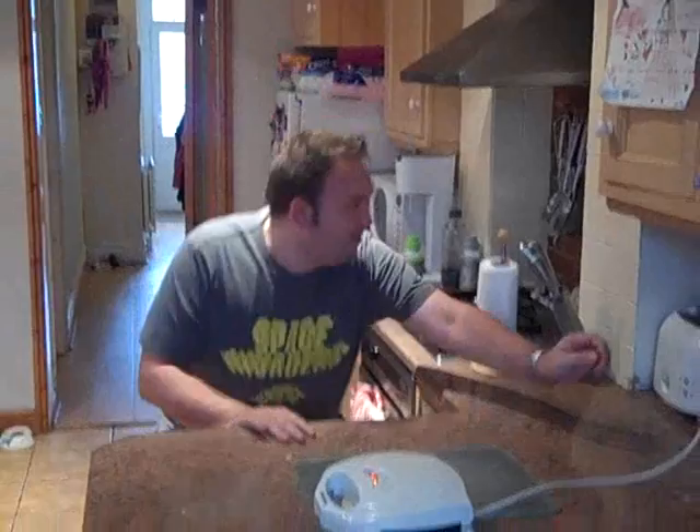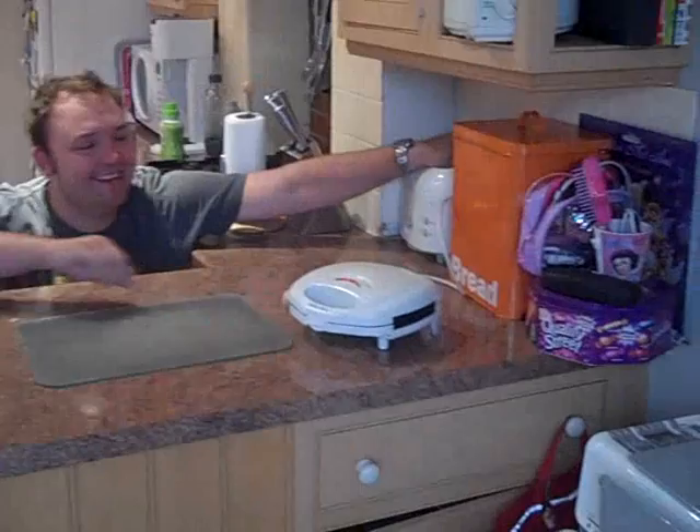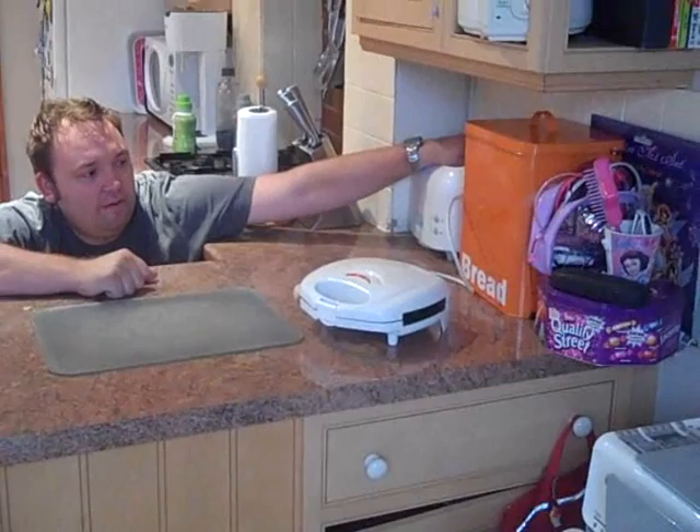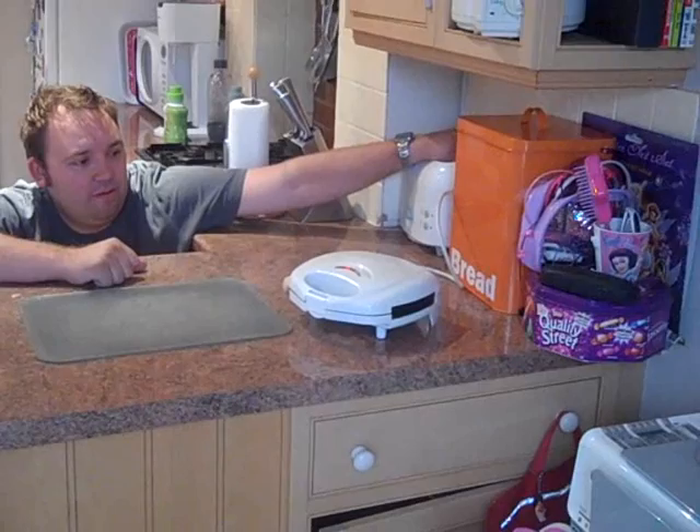Obviously, as you can probably tell, my wife's out at the moment. And it is your anniversary today as well. Yeah, it's my anniversary — happy anniversary, love. Just hope it doesn't blow the whole house up. Remember, kids, don't try this at home. I reckon it's going to be alright — it's sizzling away.